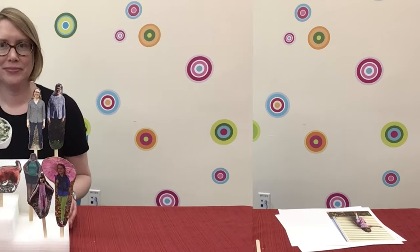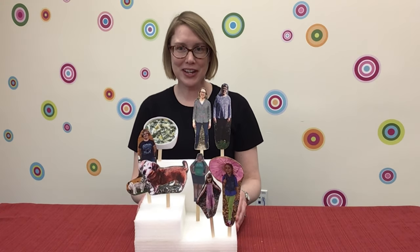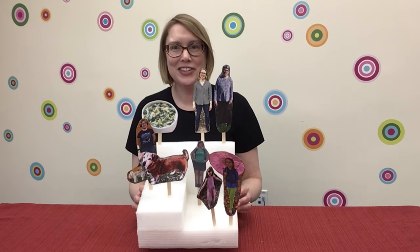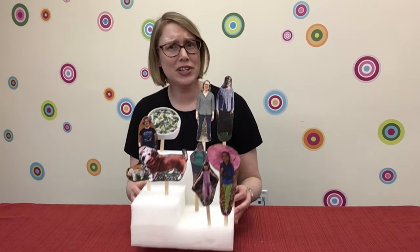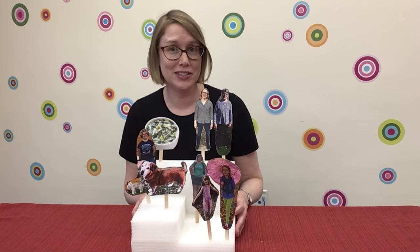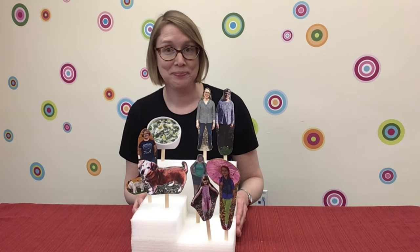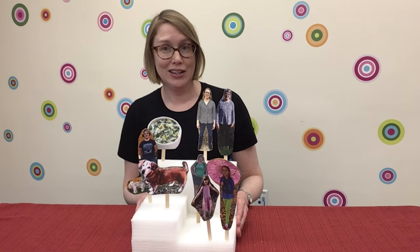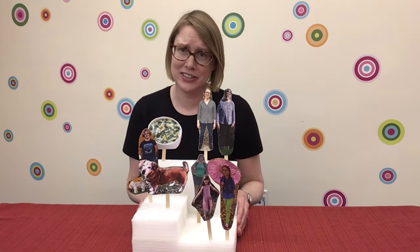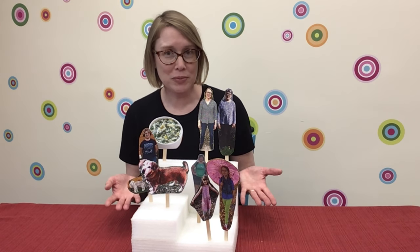And voila! Grandma on a stick! Look — here's my family! They're getting ready for a holiday dinner. They're all sitting around the dinner table, which is actually a piece of foam. I stuck the stick puppets in there so that they would be upright. What I like about this gathering is I didn't have to clean the house. My daughter didn't have to clean her room — she's pretty happy about that. There are so many people here. What fun!